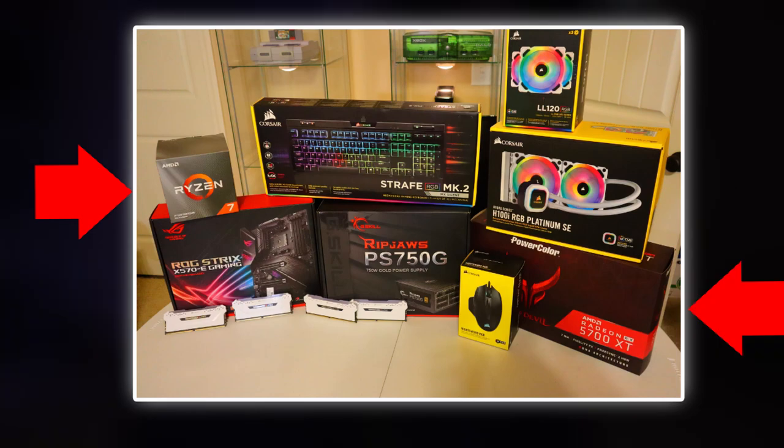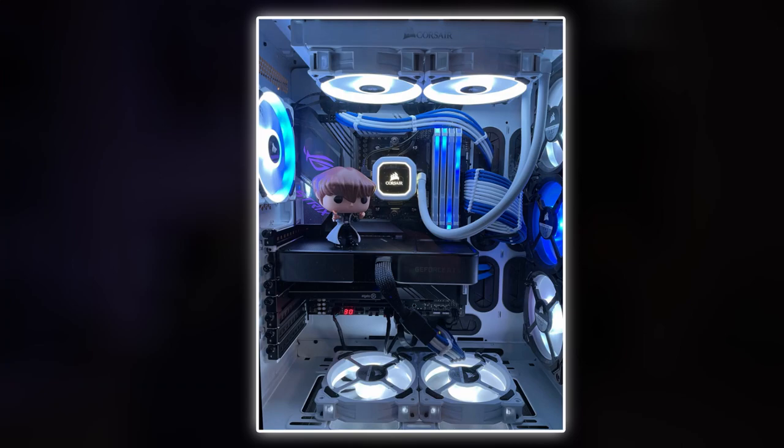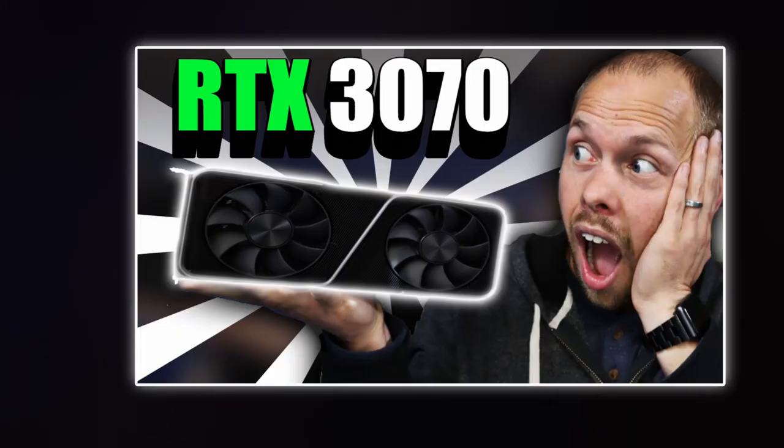I ultimately liquid-cooled my CPU using an AIO from Corsair, and air-cooled my GPU using its factory triple fan design. Fast forward exactly one year to October 2020, and the Nvidia RTX 3070 released. I was fortunate enough to get one — I went to the Best Buy website, bought it day one at MSRP, and a few days later it arrived on Halloween day. Best Halloween ever.